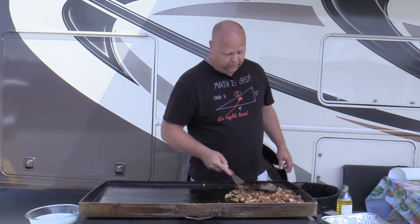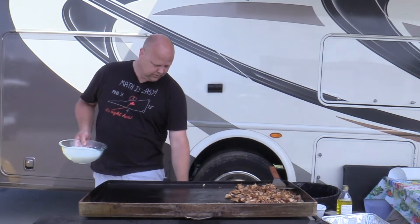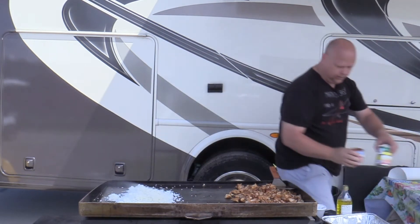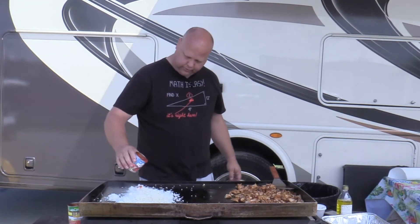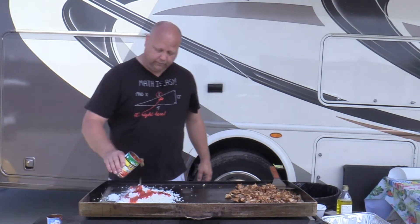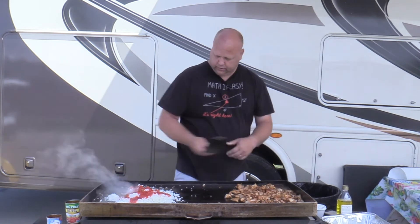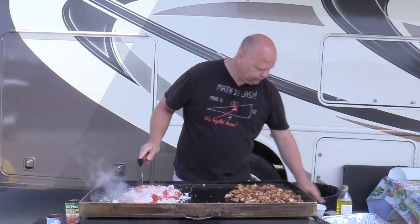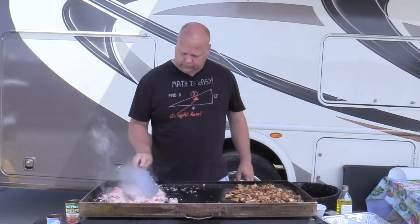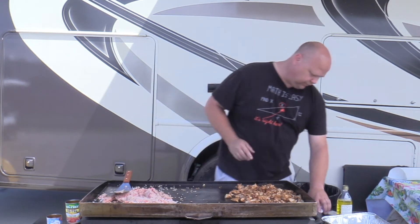And to make this recipe a little easier, we just use some minute rice, some quick rice. We've got some tomato sauce, put it in there, and a little bit of diced tomatoes. Stir that up a little bit. Looking good. Oh yeah. Now we're going to put the spices in for it. I've got them all together too.